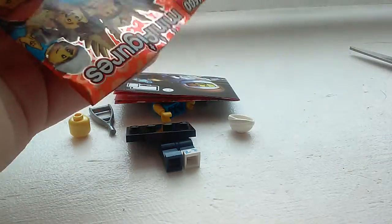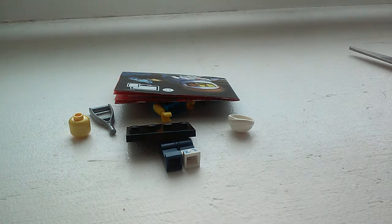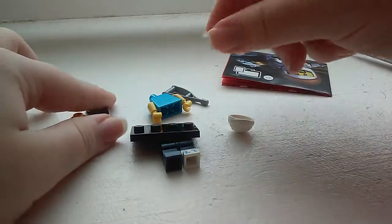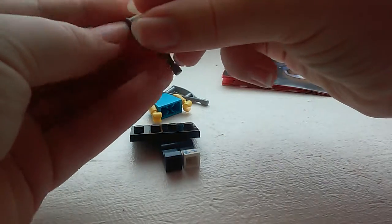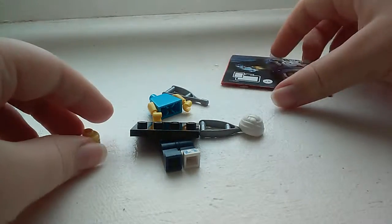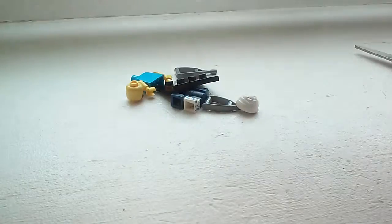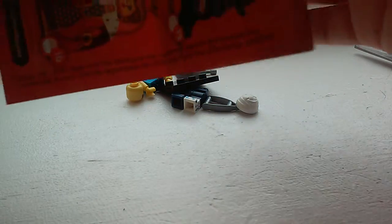So let me make sure I got all the pieces out of there. Honestly, I did feel the bag when we were at the store, because I was hoping to get Shark Guy. I felt it, and I'm guessing I felt a crutch with this over it, so it felt like the net that the skunk catcher lady had. I was hoping it was her, too, but I guess this guy's fine. He's better than the janitor, because he's kind of random.